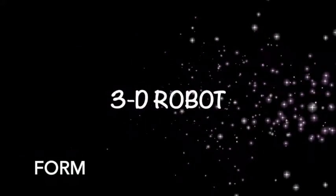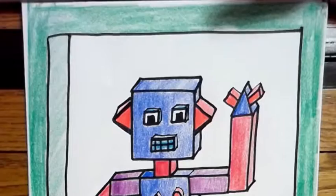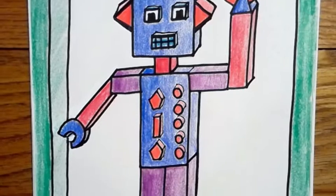Today we're gonna make a 3D form robot. Here's what our project will look like when we're done.